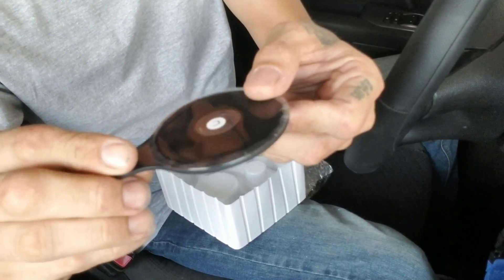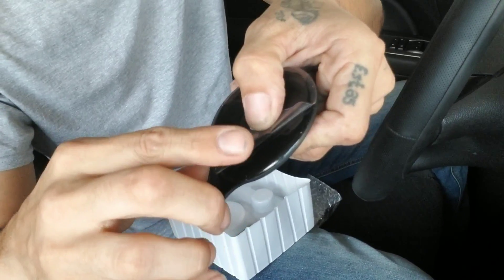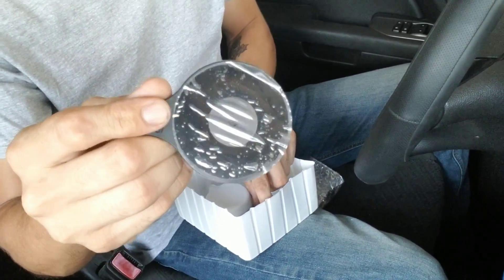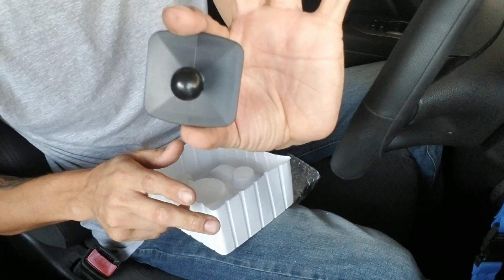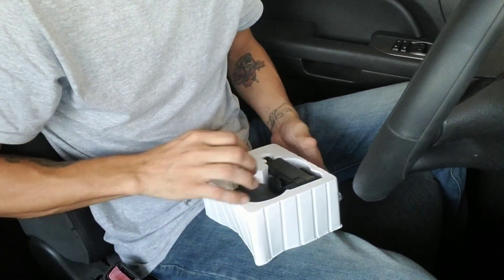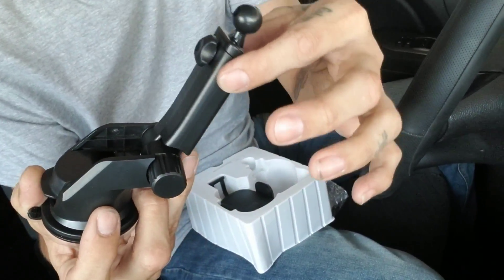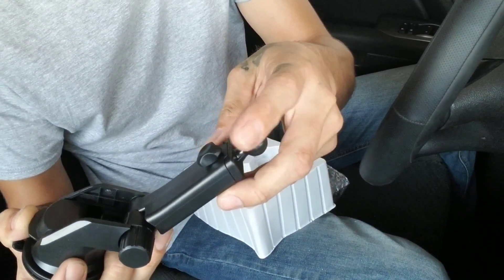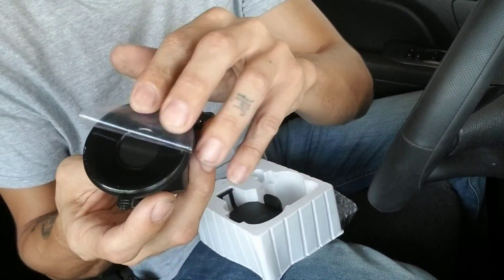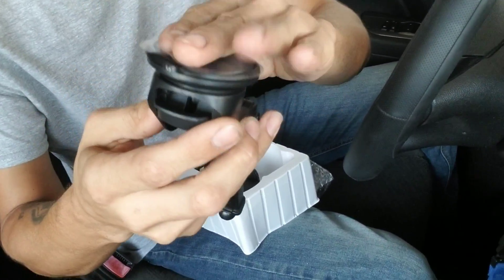This is the dash pad — it has a gel pad on one side which is pretty sticky, and a flat surface on the other side so you can mount the telescoping angled mount. For simplicity, there's also a simple mount with a sticky backing that you can place anywhere on your vehicle. The telescoping mount has an angled pivot at any angle you want — you just loosen it and extend it.